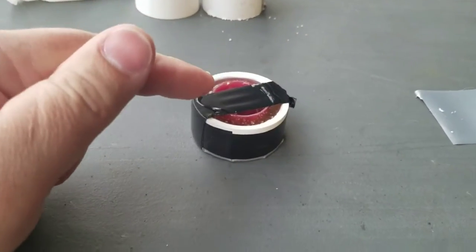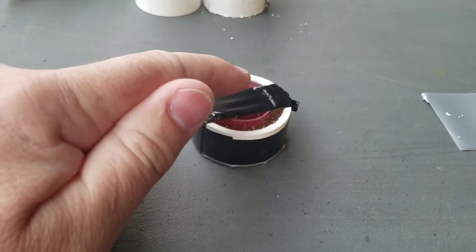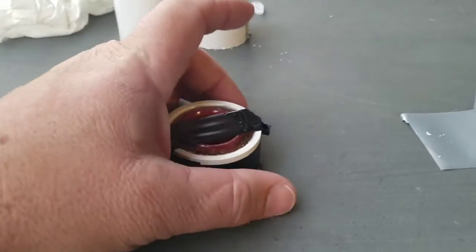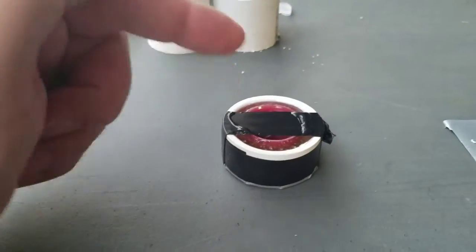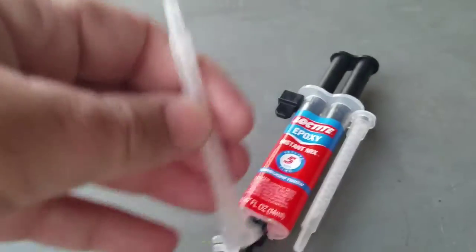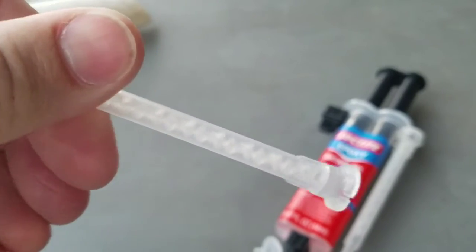We wrapped the tape tight so the lid was stuck down in there, then took another lid and put it on top, centered as possible. More electrical tape to hold it, made sure it was centered, then we got the epoxy with the little mixer tube so we didn't have to mix it on a tray.